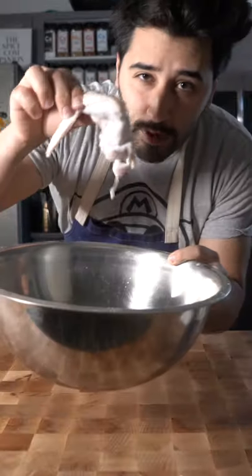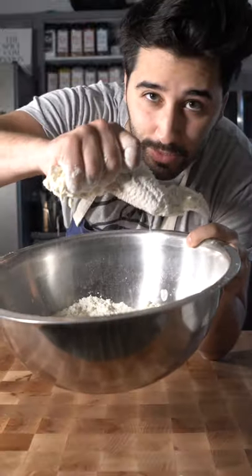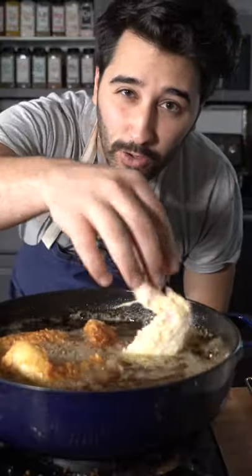Chicken wings into the buttermilk. Wings from the buttermilk into the bowl. Now the secret to get it crunchy is to squeeze it really good. Go ahead and fry them off in canola oil at 350.